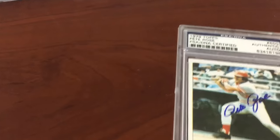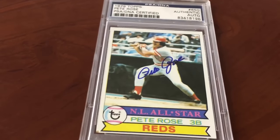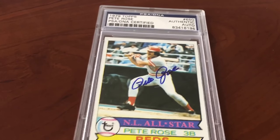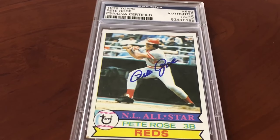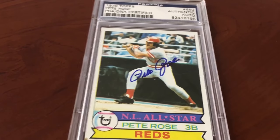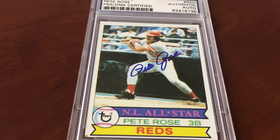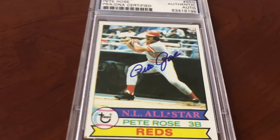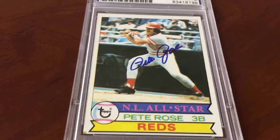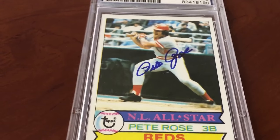A couple more cards here. Let's keep going — showing what I love and what I collect. From my first childhood complete Topps sets that my dad bought me when I was 10 years old: 1979 Topps Pete Rose autograph, Hall of Famer. These are my favorite cards — the ones I grew up collecting. Look at that with the NL All-Star emblem. I especially love cards that have the All-Pro or All-Star logos on them.